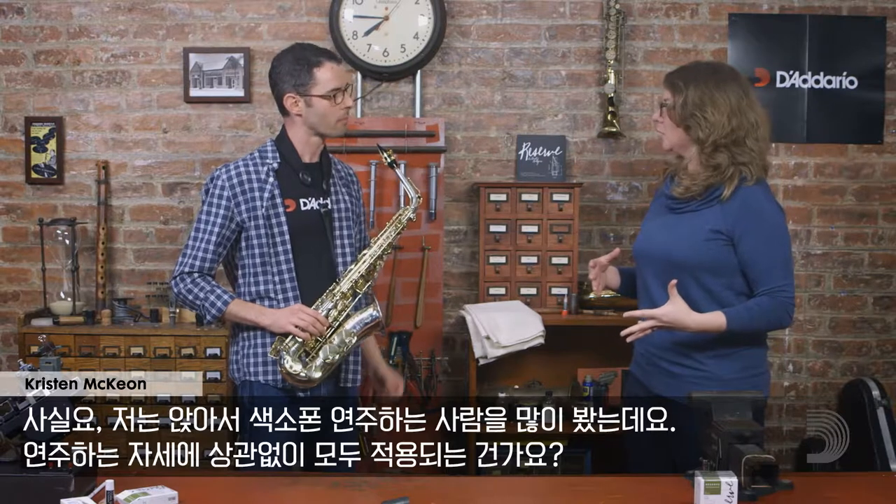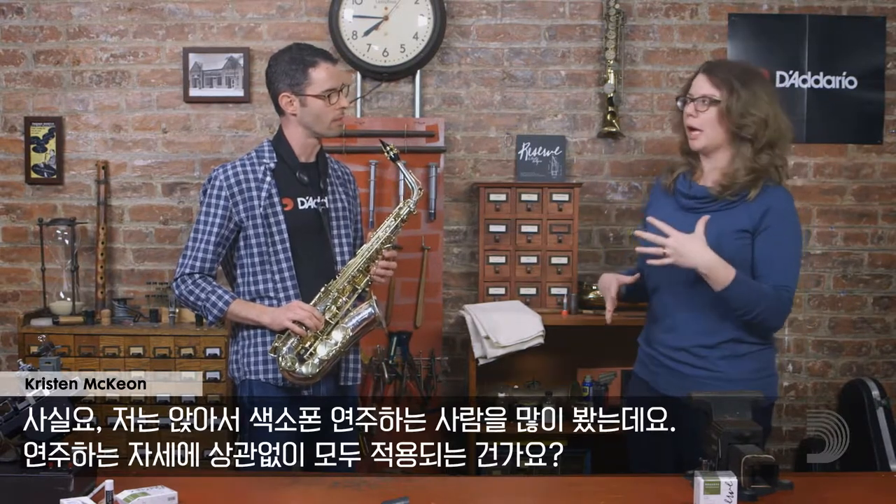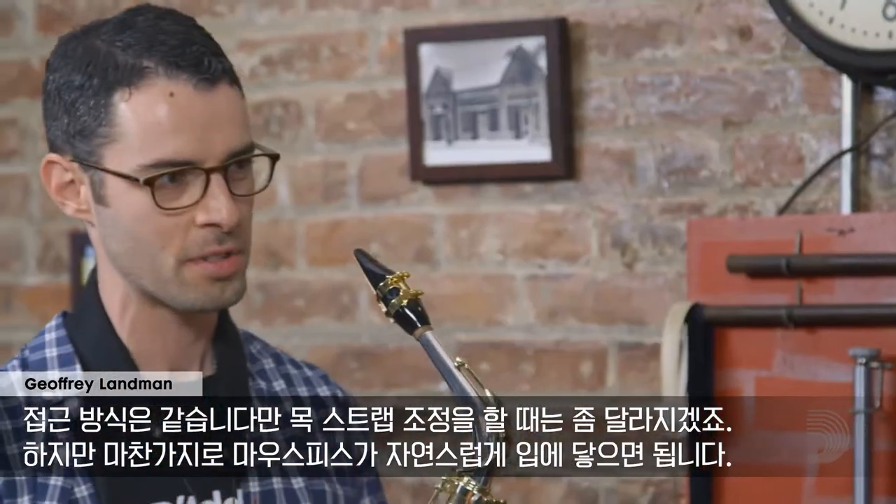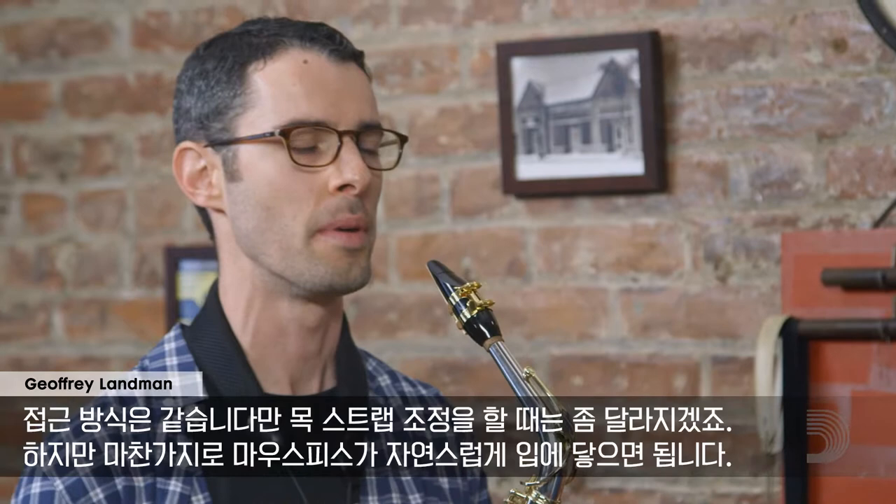I see a lot of people playing saxophones sitting down — does all of this apply if you're in a different playing position? The same concepts apply. However, the position your neck strap is going to be at might change, but the mouthpiece should still sit naturally in your mouth. This is really helpful, thank you so much.